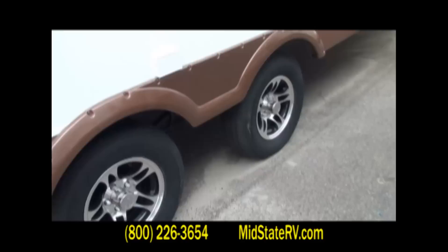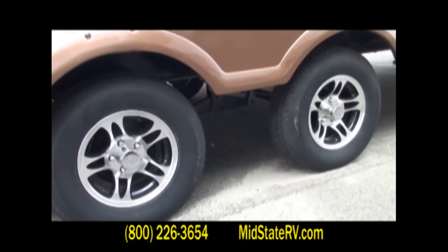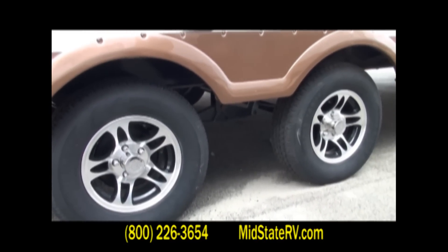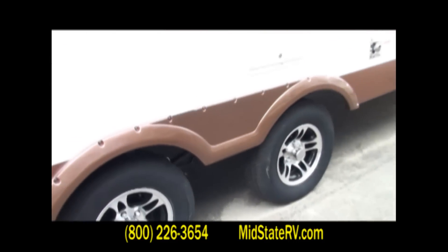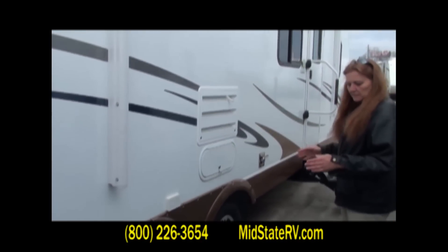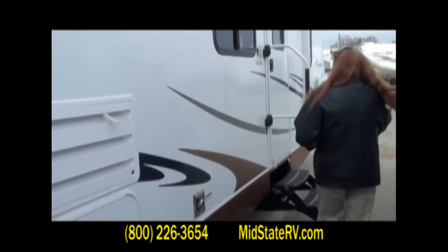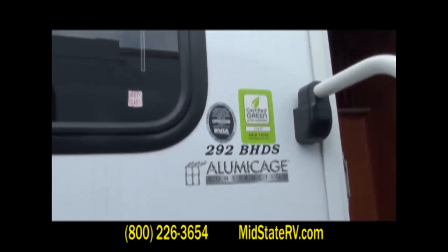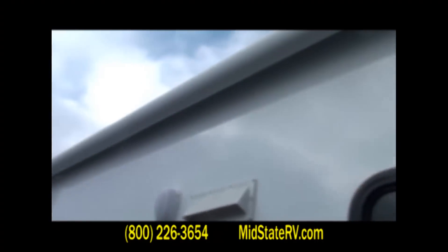Before we walk inside, I want to talk about the tires. They're spaced out a little bit further apart, and the benefit of that is when you're going down the road, sometimes trailers do a little swirly thing — this prevents that from happening because of the distance of the tires. You're going to have a much smoother, straighter ride. Coming into the unit, you've got your outside speakers and also an electric awning — there again, push button.